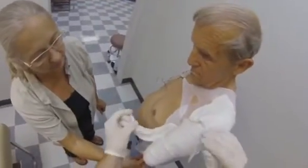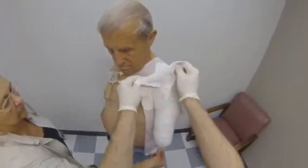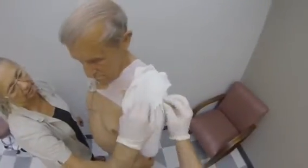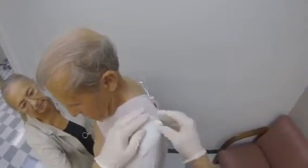Smooth out the plaster so there are no wrinkles. Shape the edges to the trim line as shown. When casting longer limbs, take care not to bring the cast trim line too medial, otherwise it will be difficult to remove the cast.